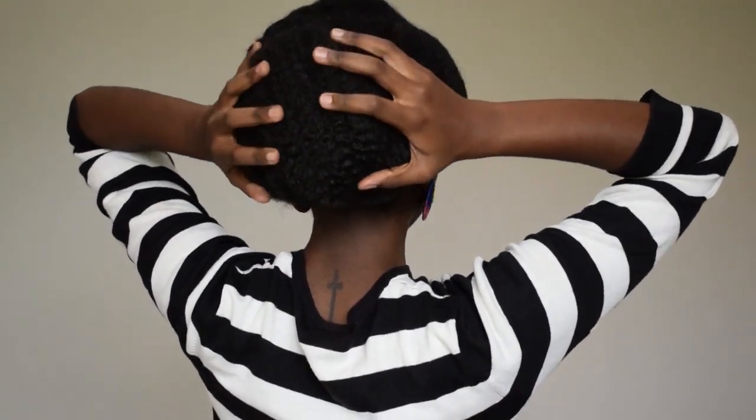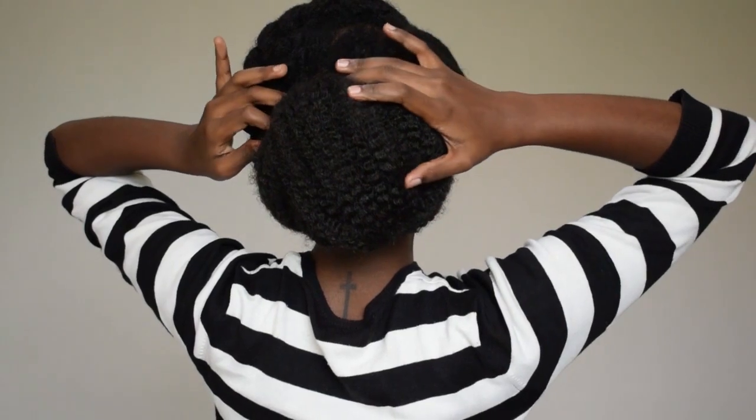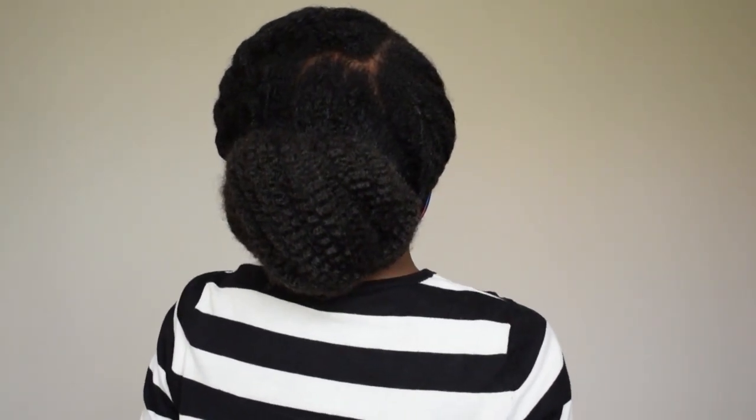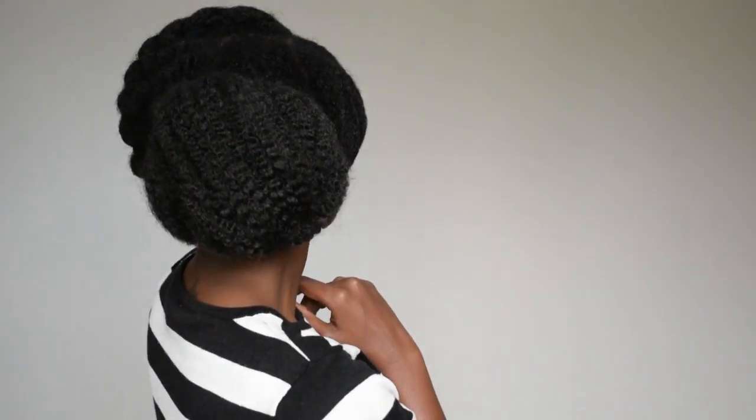Okay, and once everything is nice and secure — hello! This is the cute, cute, cute puff you have going. Serving looks. And that's it guys! Thank you so much for watching. Let me know if this was helpful, tag me if you try it, and look out for my next video on moisturizing your hair — how to keep that hair glowy and shiny and lovely. Love you. Bye!